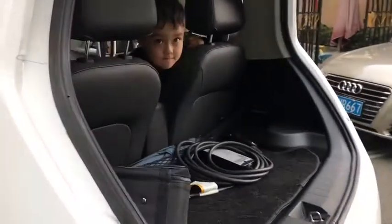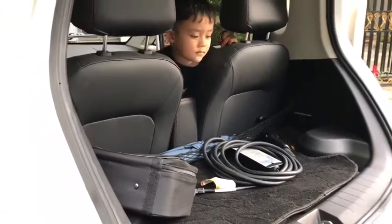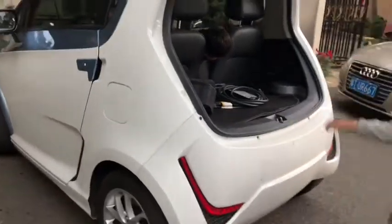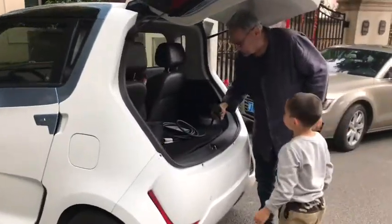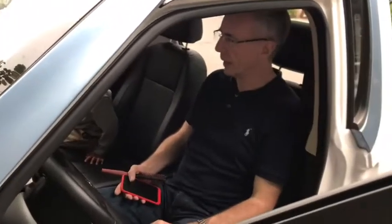Quite big. You can put two buckets. I can put my e-bike in the back — my e-scooter. This one here, they can put it in. This is the other 220. You can see that cable. Spacey? Yeah, it's not bad. For what it is, it's amazing.